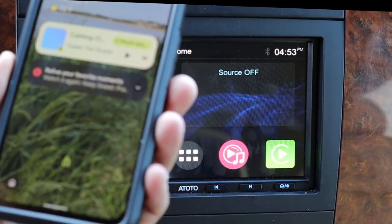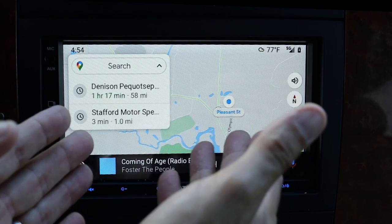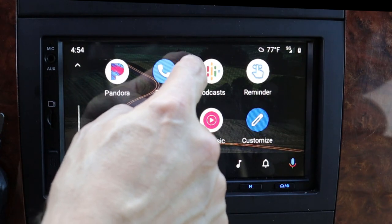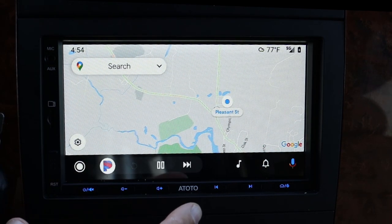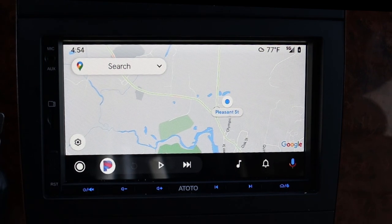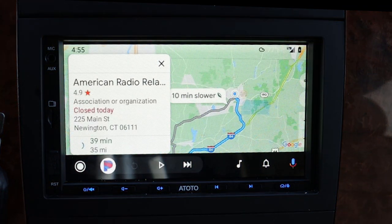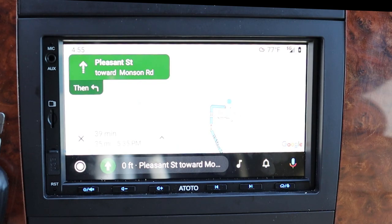Now let's take a look at Android Auto — I can connect by just plugging my phone into the USB cable. Once connected, Google Maps automatically starts and I can begin navigating. I can also push the button to access any of the other options Android Auto offers. For me the most important thing is navigation — on long trips it's great to have it right on the screen and Google responds to voice commands. [Demo] 'Okay Google, navigate to ARRL headquarters, Newington, Connecticut.' — 'Sure, American Radio Relay League. American Radio Relay League may be closed today.' — 'Okay Google, stop navigation.' — 'Stopping navigation.'